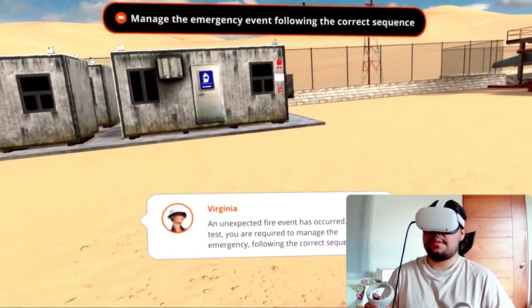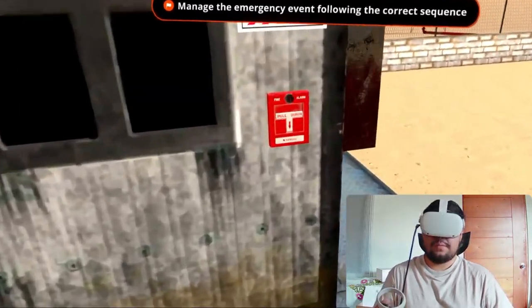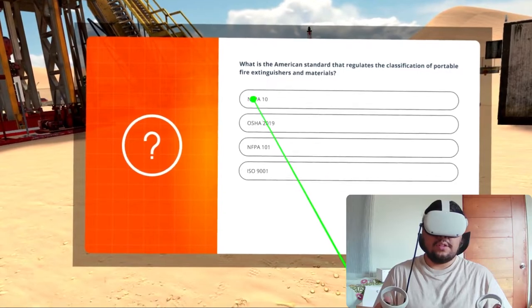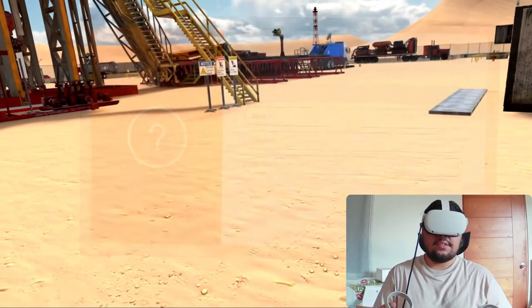I know that the first step is to sound the alarm, so I will get close to it and activate it. Next I will answer this question regarding the American standard that regulates fire extinguishers. I will answer NFPA 10 and save my answer.